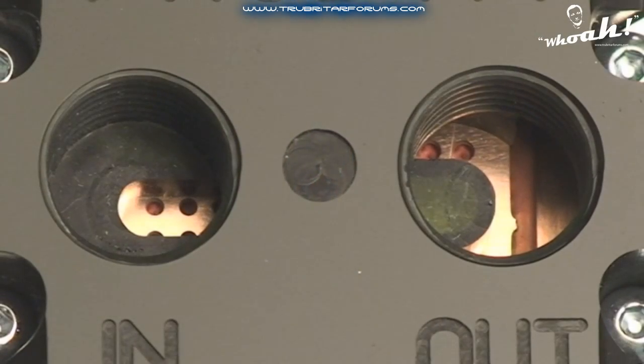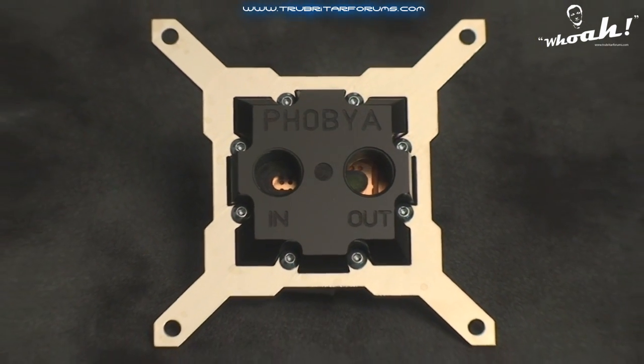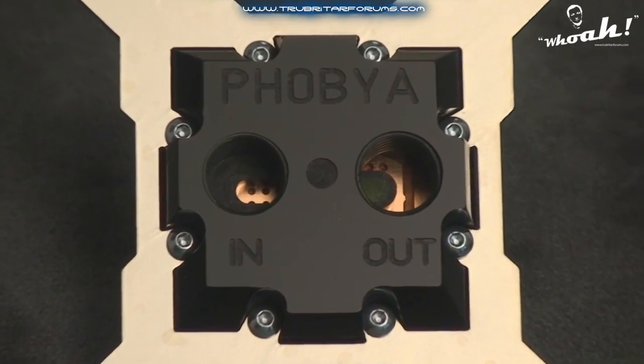The Phobia water block's cap has a stealthy design and is manufactured from PMMA, which is a thermoplastic recognised for its chemical resistant properties and overall durability. This water block is also flow directional and drilled and tapped for G quarter threaded accessories, making it compatible with both 3/8 and 1/2 inch coolant hoses.